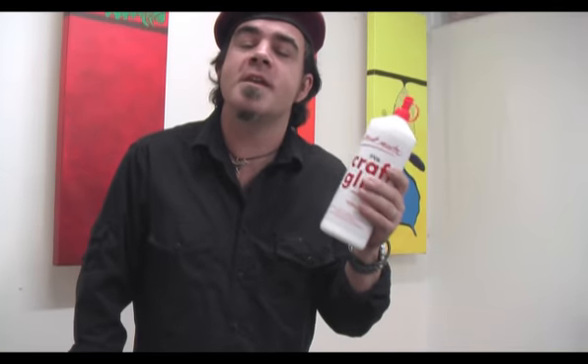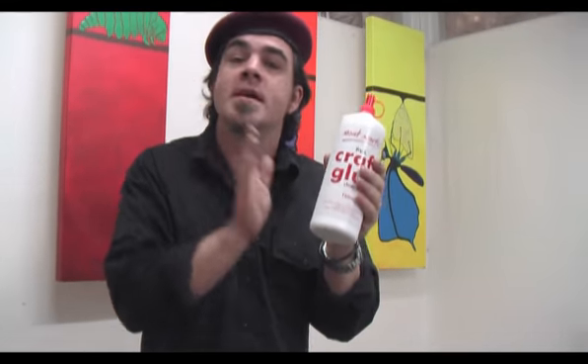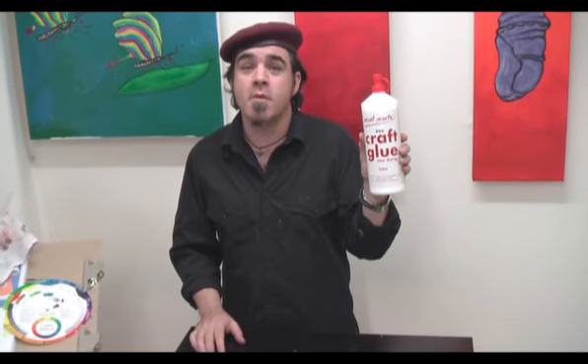This high quality PVA glue dries clear. It can be cleaned up in water and works on cardboard, card and wood. So ask for this at your nearest Montmartre retailer.